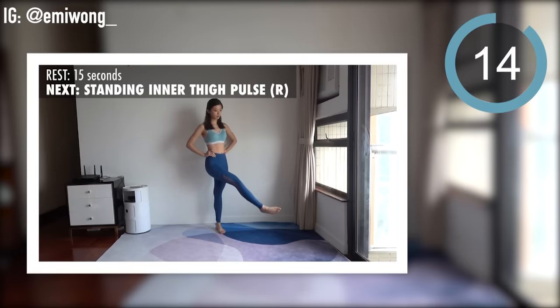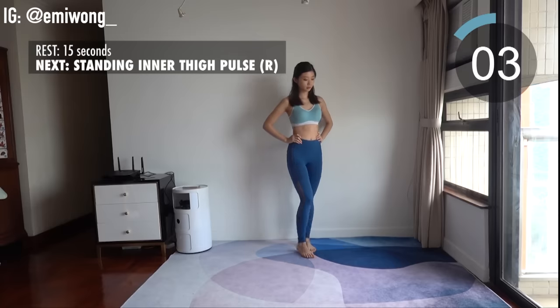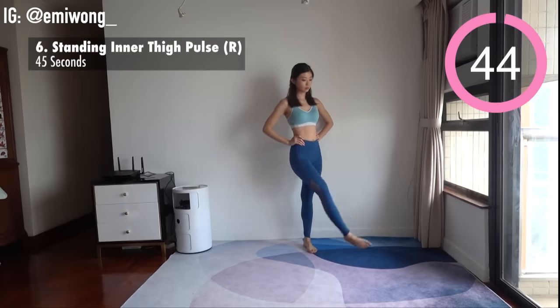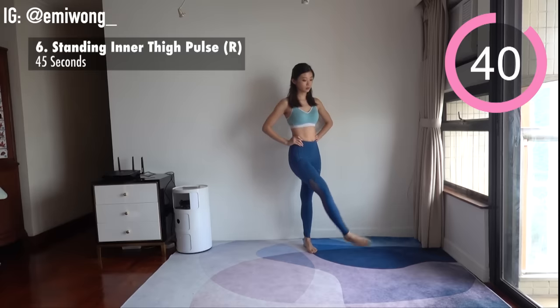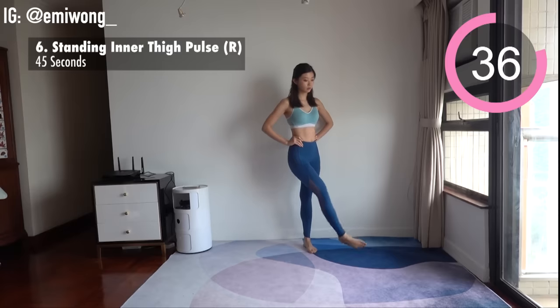Sixth is standing inner thigh pulse for the right leg. Stand on one leg, lift the other towards the opposite side and pulse it up and down by engaging your inner thigh. Small movement to target the stubborn inner thigh area.